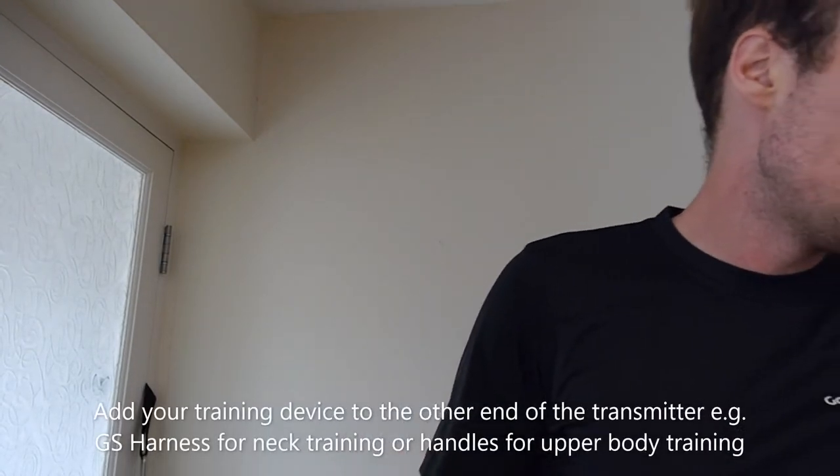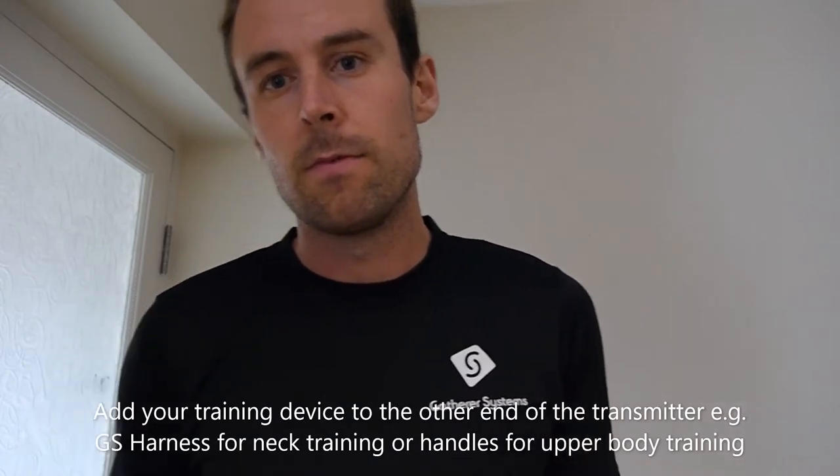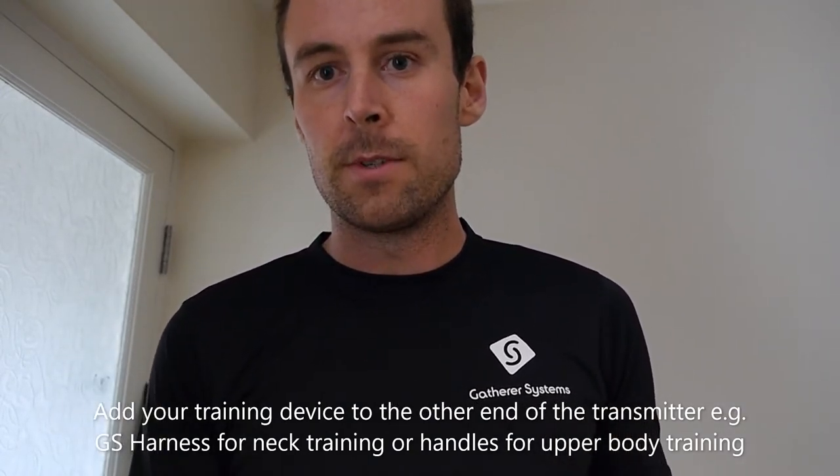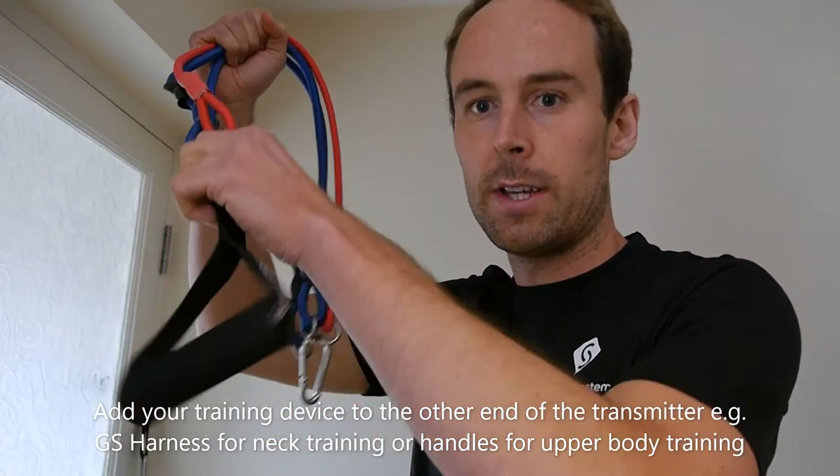Next, attach whatever training device you want to use — for example, a harness or just some handles. I've got some short cords here with a regular handle.